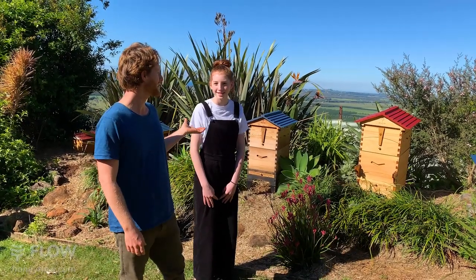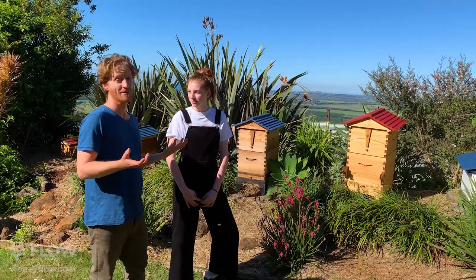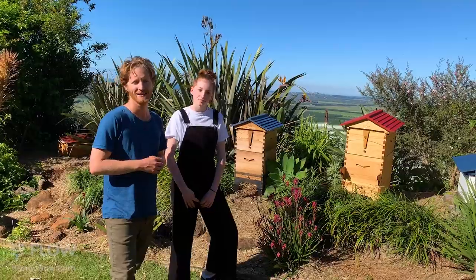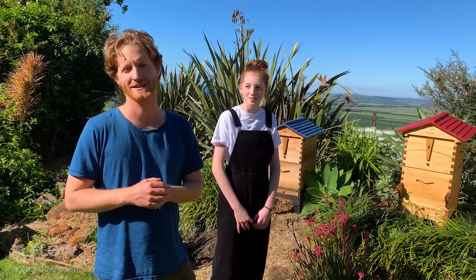We're also here with Hallie, my niece, who's been beekeeping since she was very young. If you've got questions for her you can put them in the comments below. She's going to be harvesting a little honey as we go while we answer the questions. Leah, our amazing customer support rep, is going to be reading out the questions and we'll answer them live as we go.